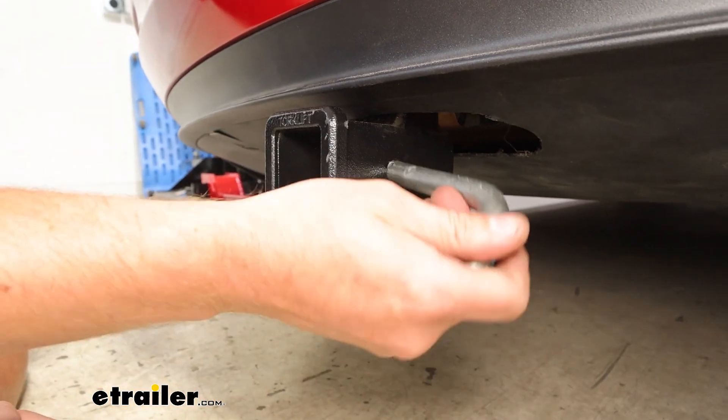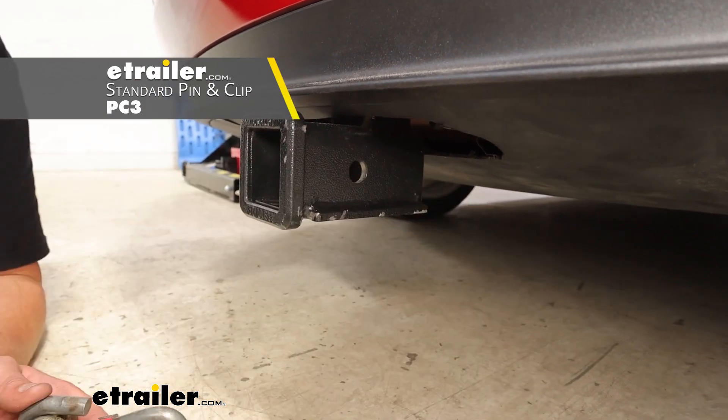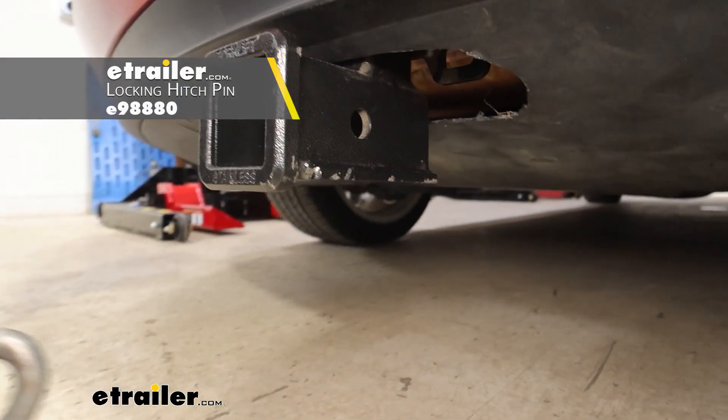This is going to accept a 5/8 pin, not included with the kit. So please do look at our options on eTrailer.com, including nice locking options to keep your items secured.